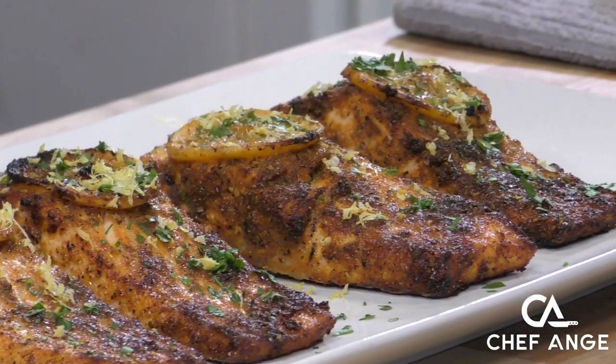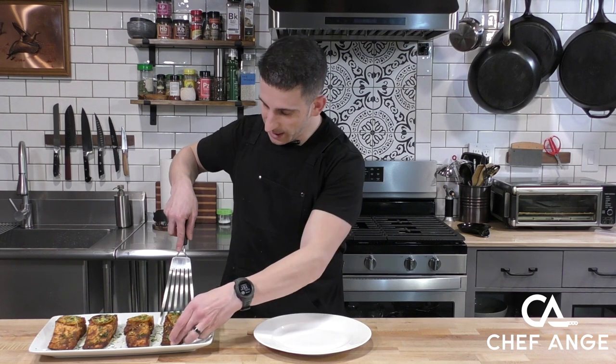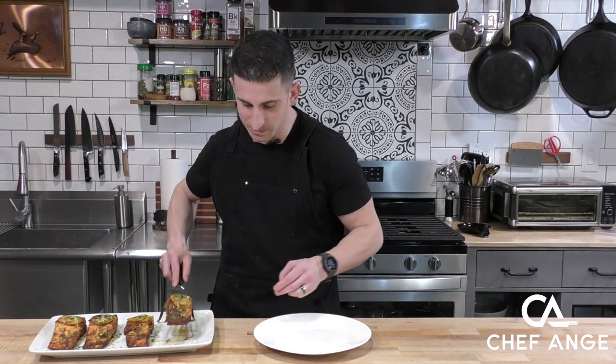In less than 15 minutes we got this salmon prepped, cooked, and done and ready to hit the dinner table. How delicious does this look? I really like using the air fryer because it just cooks so fast.